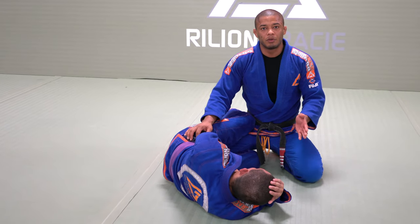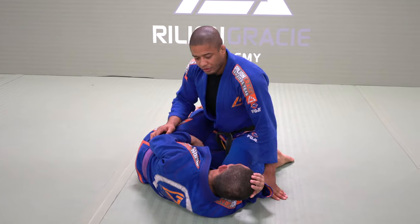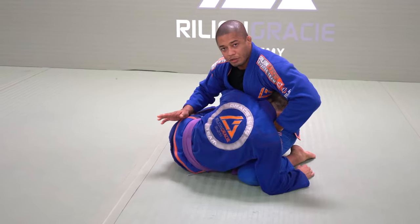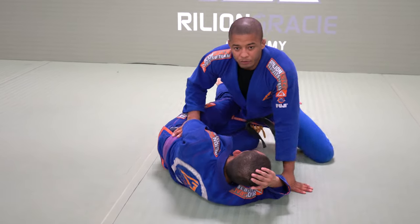The solution for the Half Guard is always facing towards the opponent's opposite shoulder. If I face my knee to that direction, if he tries to take my back right now, he gives me the shoulder. If I stay straight, I'm wrong — I need to face it to him.